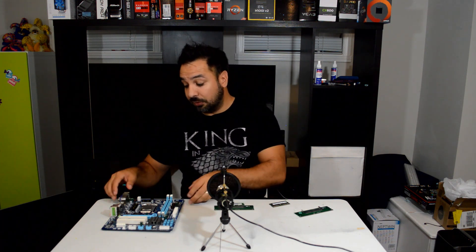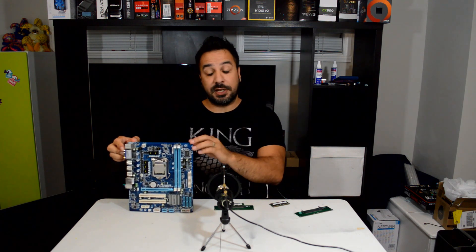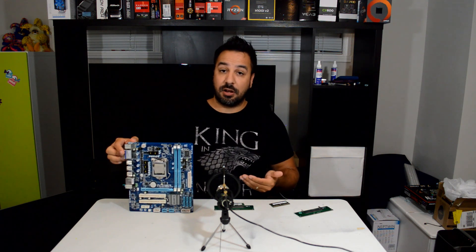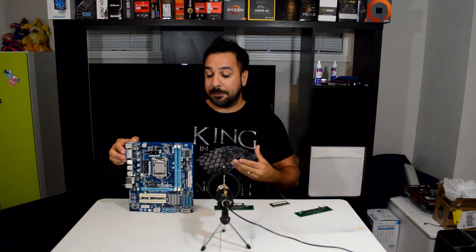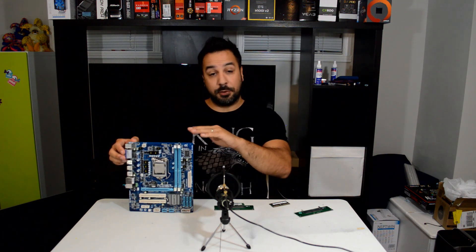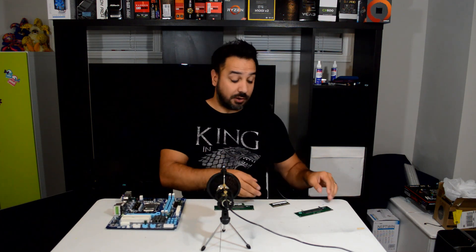However, if we go from an ultra budget perspective like we're used to on the channel - for example, let's take this system as an example, which is an 1156 motherboard with an i3 that cost me $35 for the combo - actually paying between $50 to $60 for a used kit of DDR3 memory sort of feels bad, because it's double what you've invested for your main platform, your motherboard and your CPU.